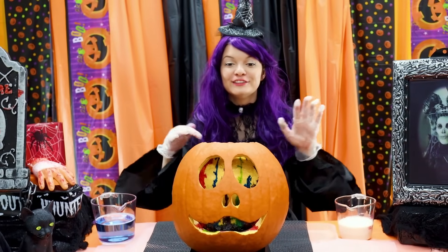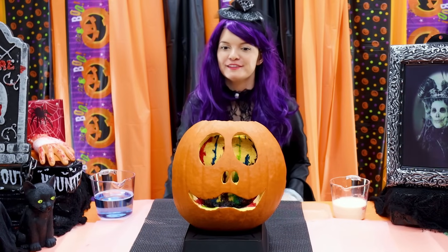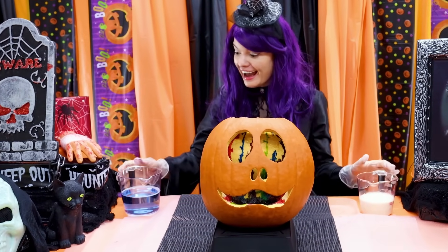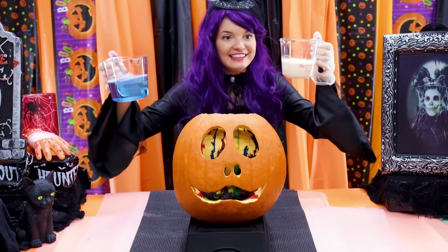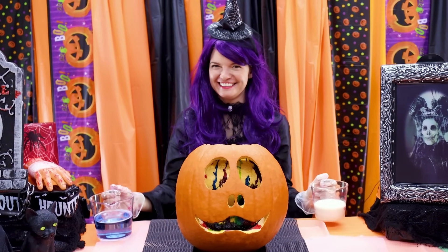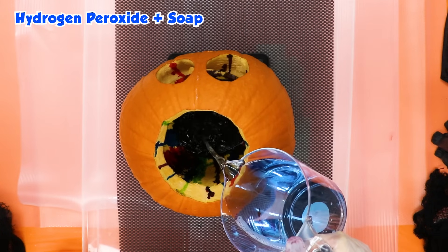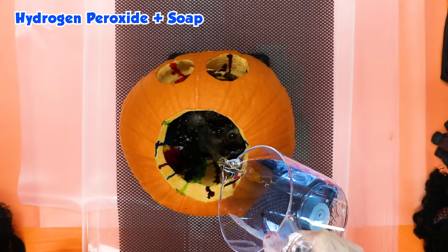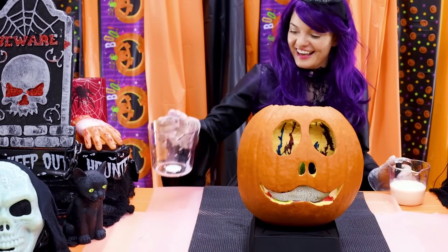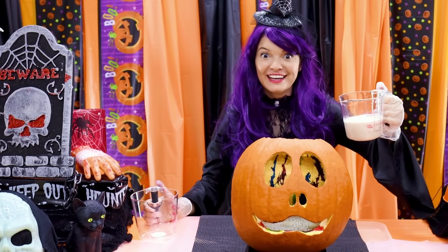We've added so many different colors inside our pumpkin. I have no idea what's gonna happen once we add these chemicals, but I'm very very excited to see! Let's try. And now we'll add our yeast mixture — are you ready?